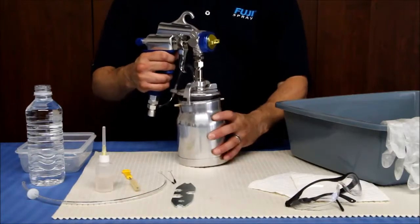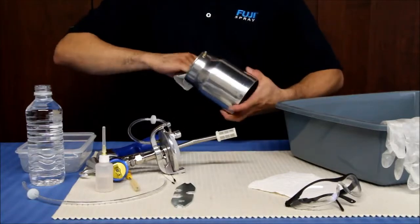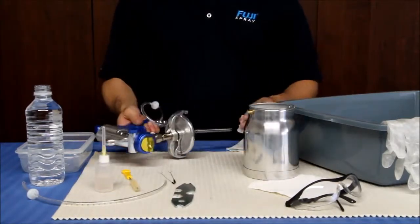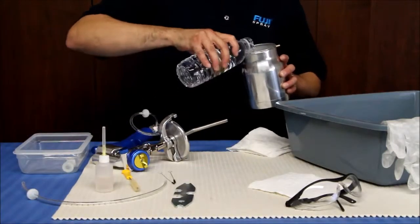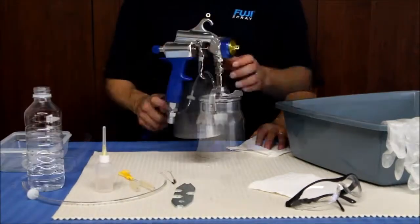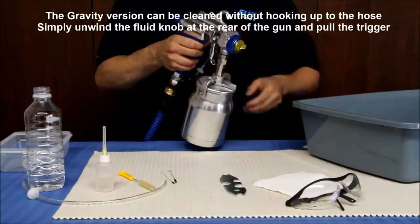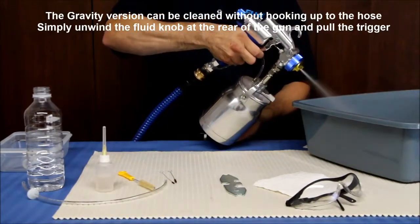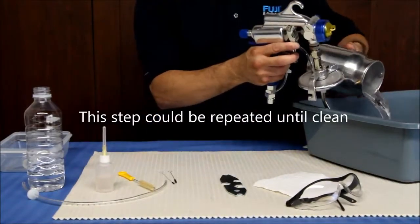Pour the material out of your cup. Use a solvent-soaked rag to clean the residue in the cup. Remove the filter at the base of the feeding tube. Add water or solvent to the cup about halfway, tighten the lid and swirl it around. Attach your gun to the hose and turbine and spray the cleaning solution into a waste bucket or into a clean rag to avoid filling the room with unnecessary spray. Repeat and spray until the solution runs clean.